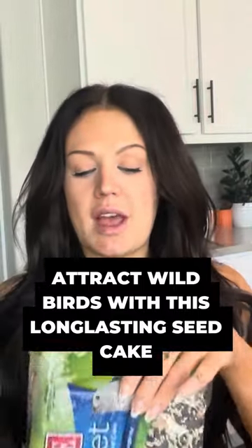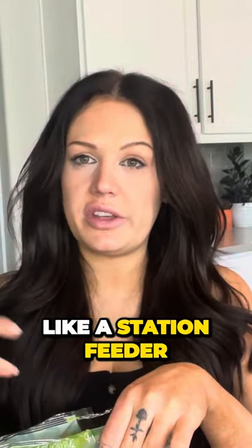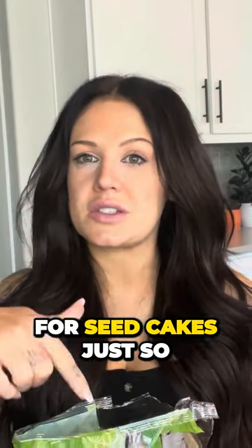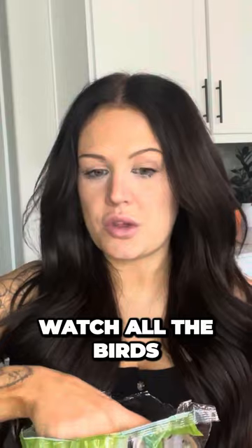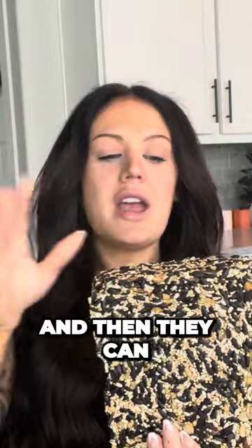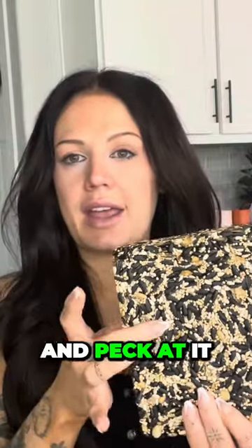This is for wild birds. You use it in a station feeder or a seed cake feeder. We have hummingbird feeders and then we have feeders for seed cakes, just so we can watch all the birds, which we love. It is a cake like this — you just slip it into the feeder and then they can sit there and peck at it.